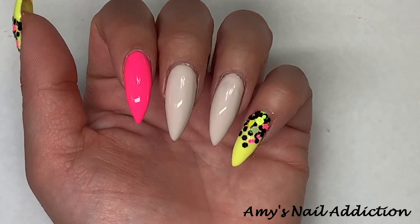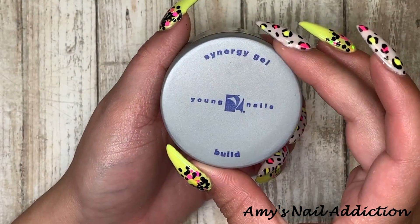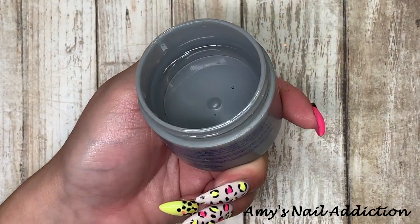Once I've cured the glitter into the Flex Gel, I go in with Young Nails Build Gel to encapsulate the glitter. I just do a thin coat of this on top of the glittered nails and then give that a full cure.